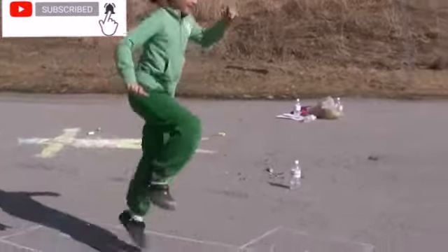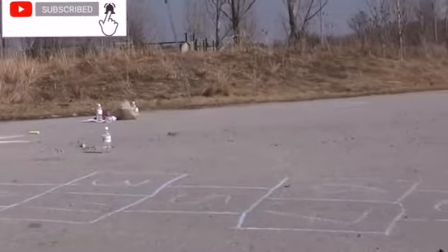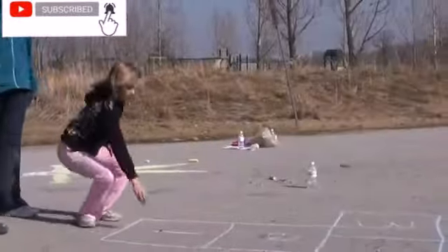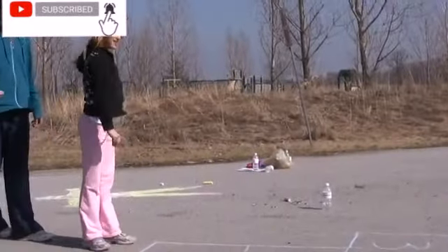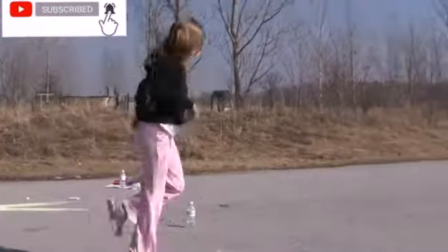Any number of players can play, and the first player to finish the course all eight times is the winner. The first player stands at the starting position, in front of the first square, and throws their shooter into square one. That player then hops over square one and...